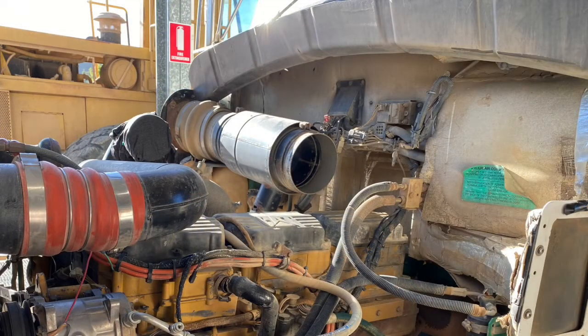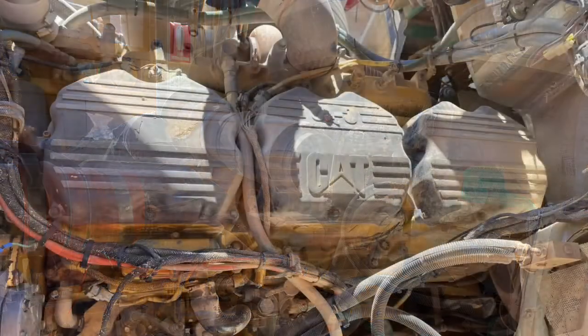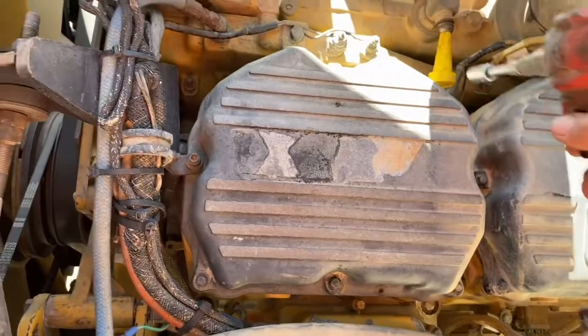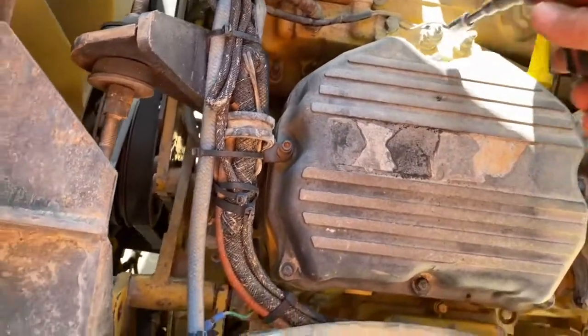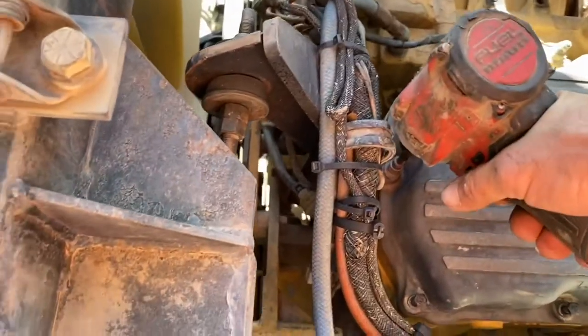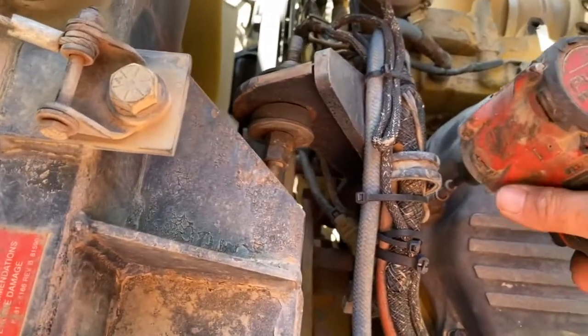This truck is a Kenworth T401, and to get to that valve assembly we have to remove the air filter box as well as the intake pipe from the after cooler to the engine and stuff like that. When I get this valve cover off you'll see the engine has three rocker arms per cylinder. The long one is for the exhaust, the short one is for the intake, and the fat one is for the injector.